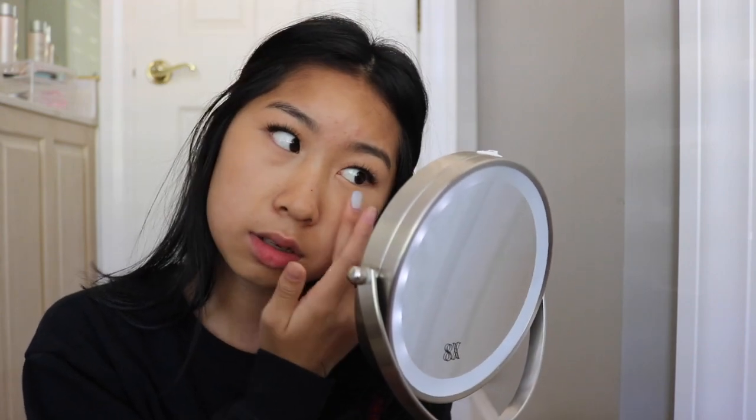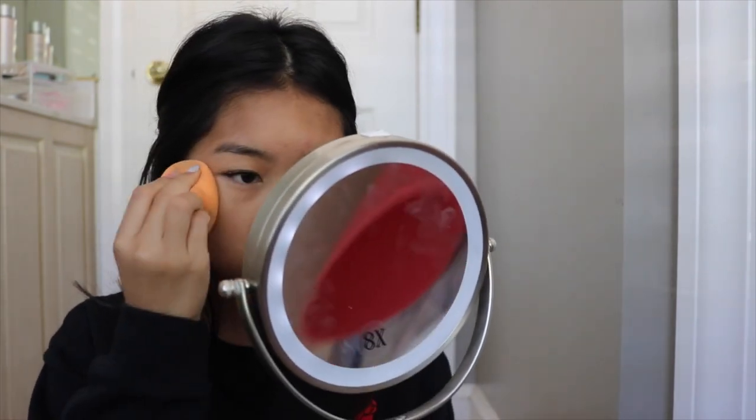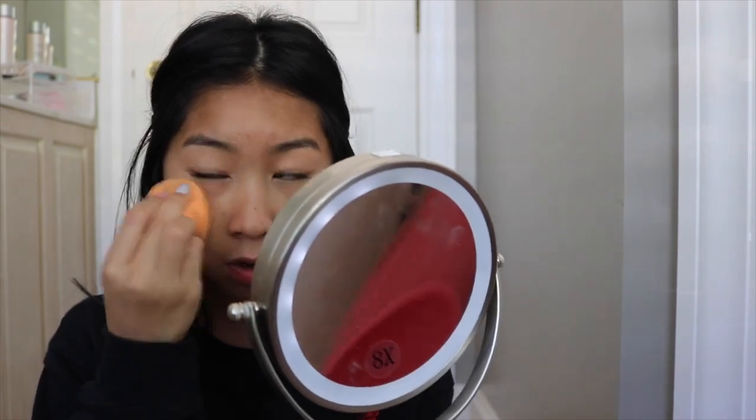I love using this product because after I take it off at the end of the day my skin is a lot smoother. Since this is a light makeup look, I'm just going to use that foundation as a concealer because it has really nice coverage. I really don't have dark circles — in the summertime I sleep over 12 hours so they're just gone. For school though, I'll pack on the concealer because I only get like four hours of sleep.